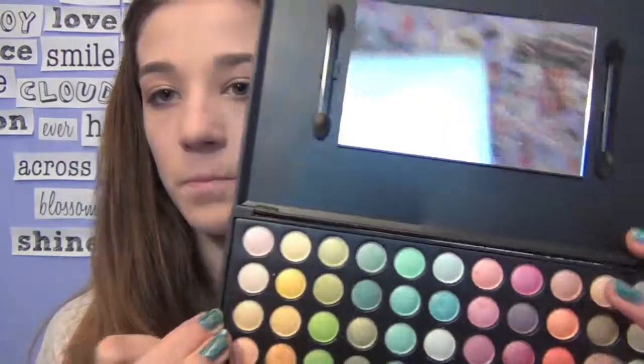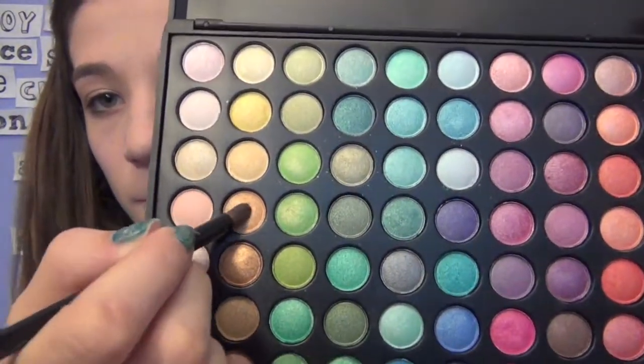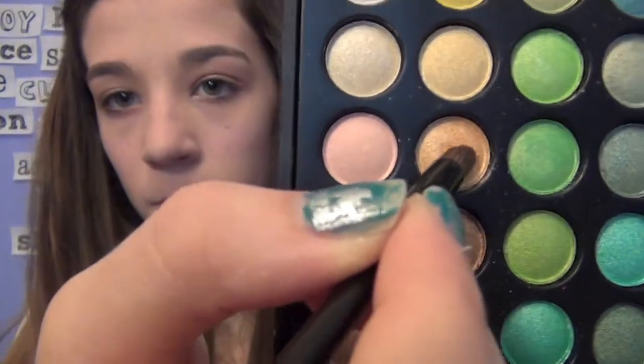Next I'm grabbing my 88 Ultra Shimmer Palette by Coastal Scents, and I'm going to be taking this nice gold color and applying it to the center of my lids.